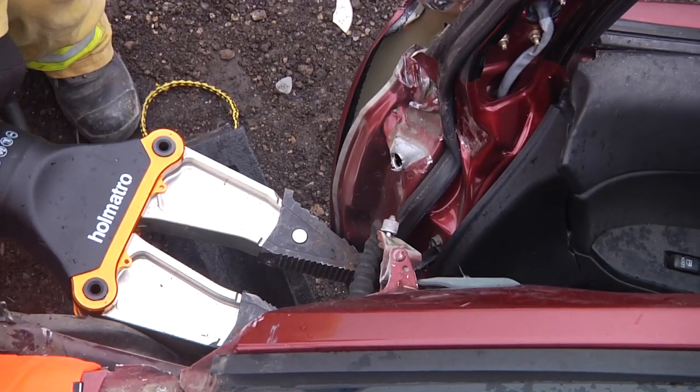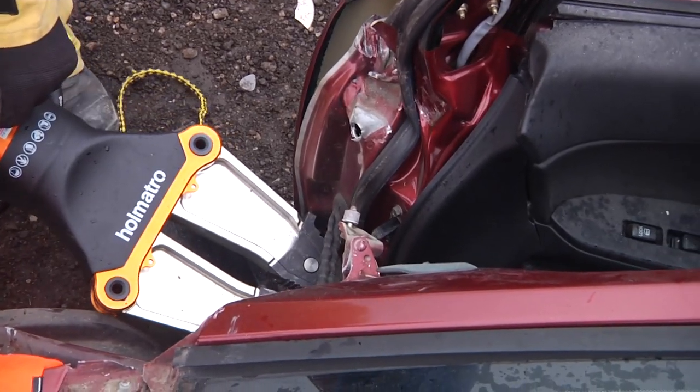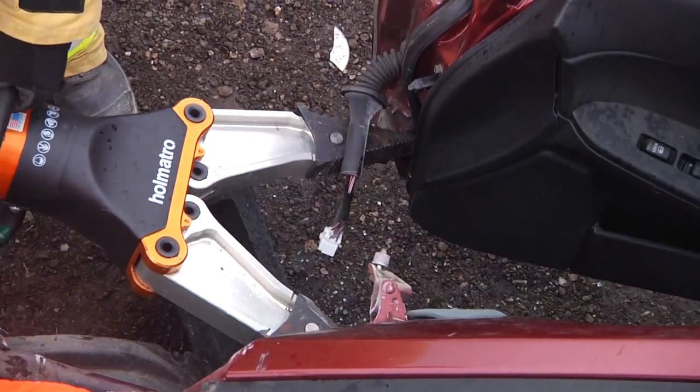Here we have a deeper spread, and then we tunnel in even deeper to be able to relieve the hinge.